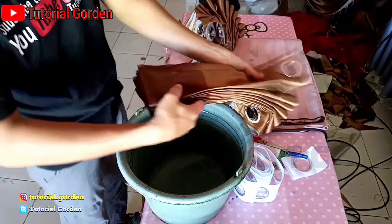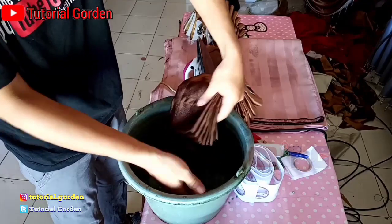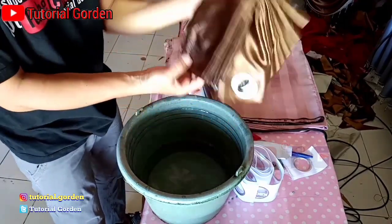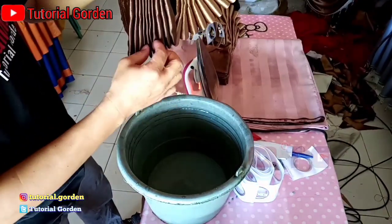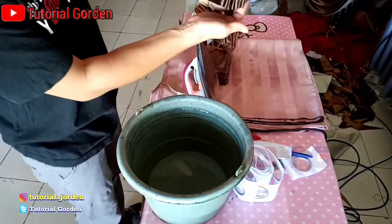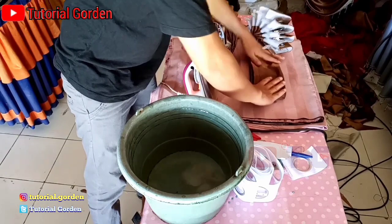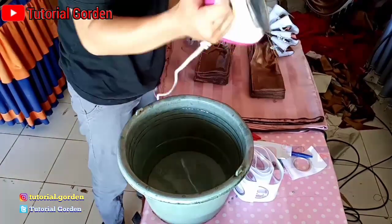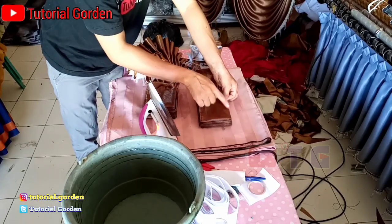Setelah kita cabut, kita kasih air. Nah, setelah basah seperti ini, lalu kita letakkan ke meja untuk dijepet memakai setrika. Kita jepet kira-kira 10 cm.